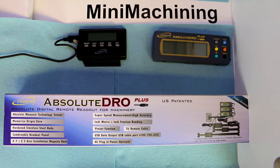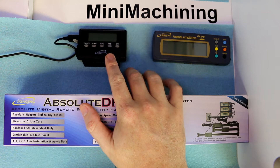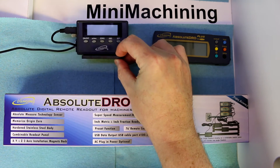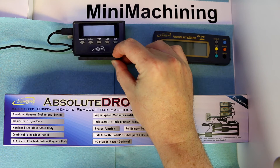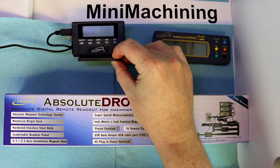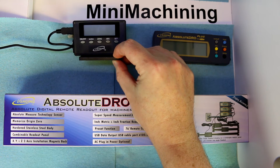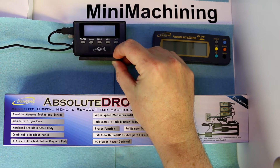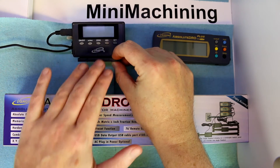I mentioned in the introduction to the Project Frankenmill that I'm going to be putting DROs on the mill as well as the lathe, and I've chosen an iGaging product to do that. iGaging has two different levels of product. They have a more entry-level product which is this unit here — considerably lower cost, fewer features, and the build quality of the slide unit and housing is definitely lower. I wouldn't want to use this in a machining application, but for a router table fence or woodworking, this would probably be my first choice from a cost perspective.